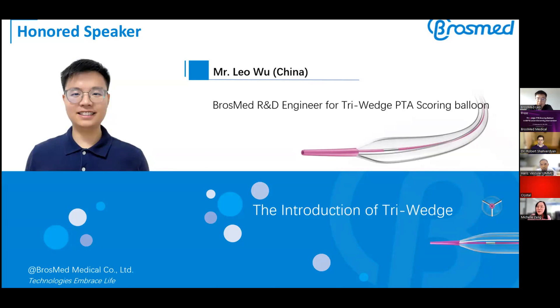The next question: can this balloon treat multiple lesions in different parts of one vessel? Yes — unlike a drug-coated balloon, the scoring element is not consumed, so you don't lose any active component. It can be used in multiple locations across multiple lesions. This is not limited to one lesion. To understand this further, the moderator suggests moving on to the next talk about the Triwitch in AVF, and welcomes the next speaker.